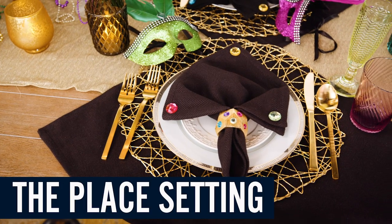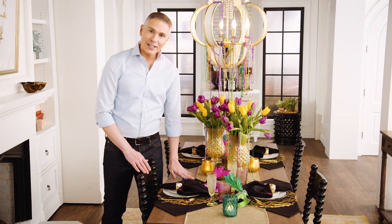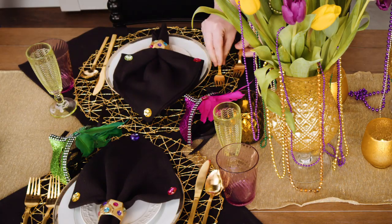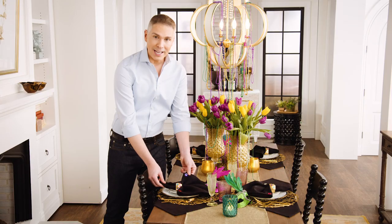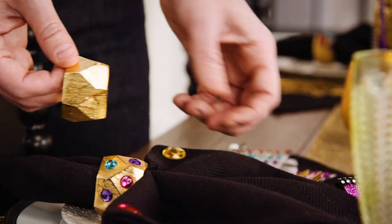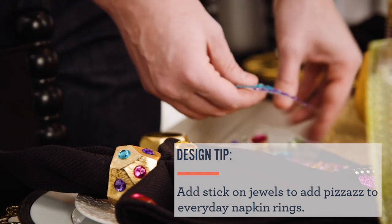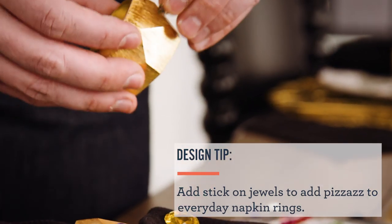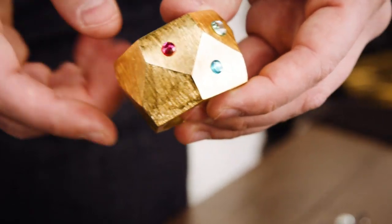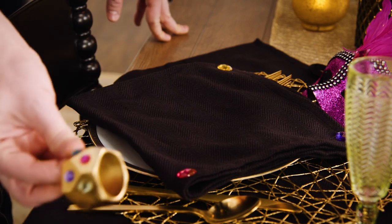Whenever my guests show up at my table, I want them to feel like they're invited, as well as like they're getting a present. I decided to not only layer in different pieces from my everyday entertaining, but I decided to add some elements of personality — fun little party favors — as well as everyday pieces like your napkin rings and your napkins, and bejewel them to add more fun and pizzazz to the party. These are just stick-on pieces that you find at your craft store. That beautiful napkin ring just turned into a party.